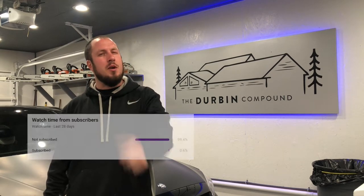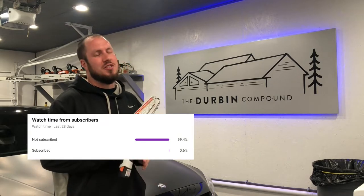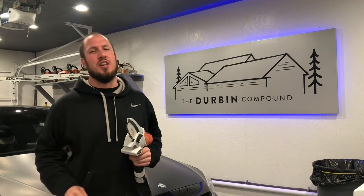What's up everyone? Welcome back to the Durbin Compound. Chances are you haven't met me already because 99% of you guys aren't subscribed, so click that subscribe button — I'm sure you're gonna like the channel.